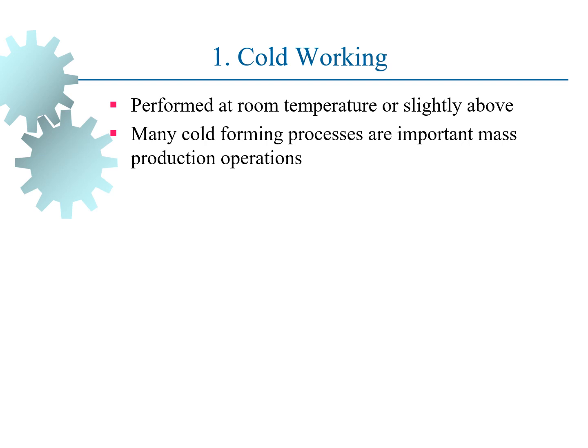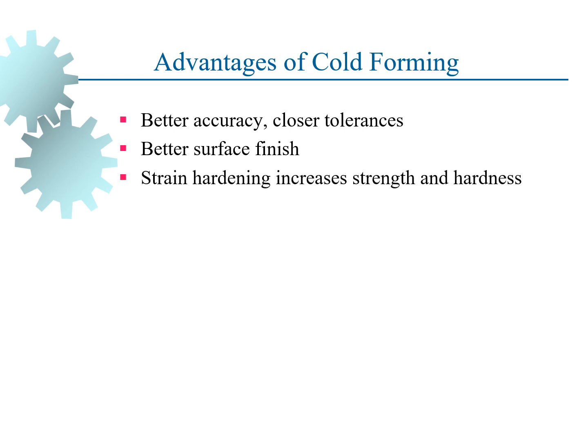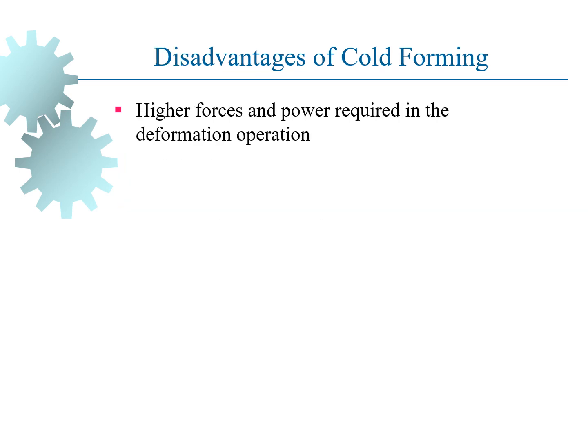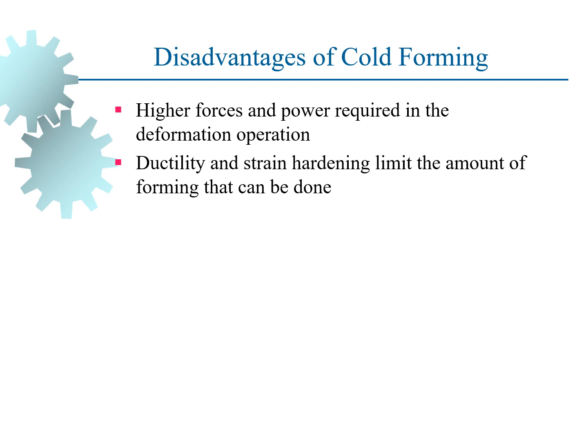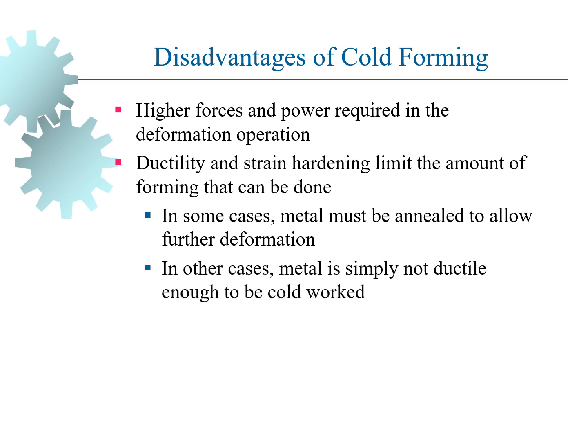Cold working is the operation performed at room temperature or slightly above. Advantages include better accuracy, closer tolerance, better surface finish, strain hardening increasing strength and hardness, and no heating of work required. Some disadvantages are higher forces and power required, ductility and strain hardening limit the amount of forming that can be done, the metal may need to be annealed to allow further deformation, and in certain cases the metal is simply not ductile enough to be cold worked.